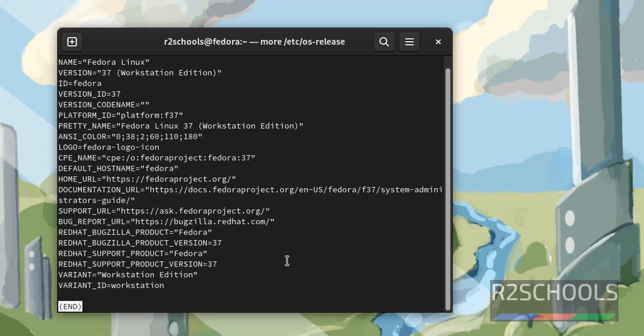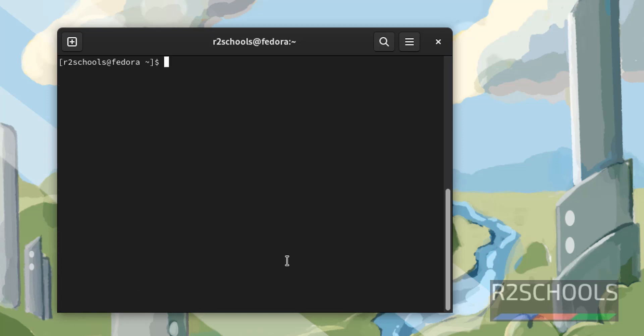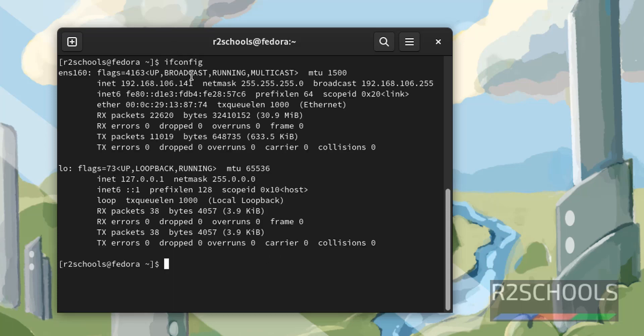Press Q to quit. Similarly, if you want to verify the IP of this virtual machine, just run ifconfig. This is the IP of this virtual machine. So in this video we have seen how to download and install Fedora Linux 37 on VMware Workstation. For more videos, please subscribe to my channel. Thank you.